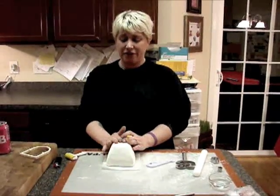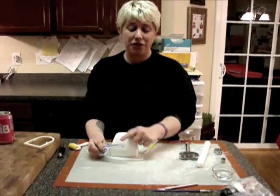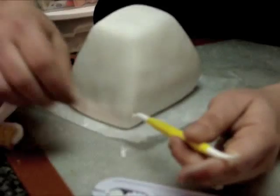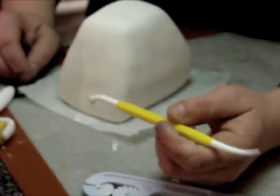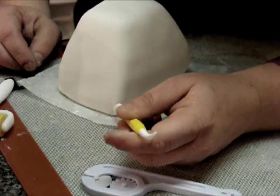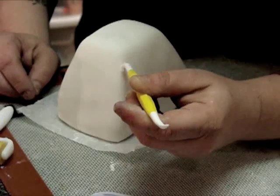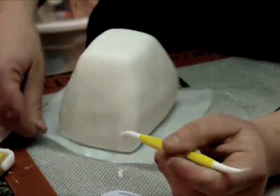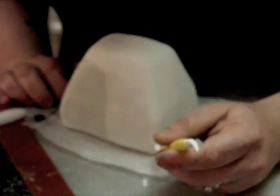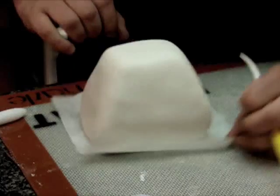Now that we've got our purse covered we're going to add a little bit of detail. A lot of you guys have seen this tool, which is a really great tool to use to make it look like stitching on something like clothing. When you go to add your stitching you don't want to push too deep in because then it could cause some cracking. So what I do is I just kind of follow the shape of the purse going up and I stop, then I do the same to the side.